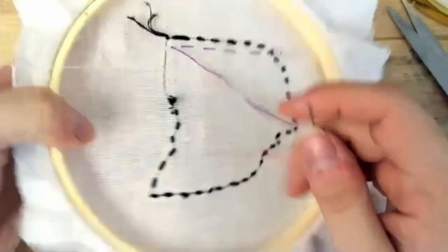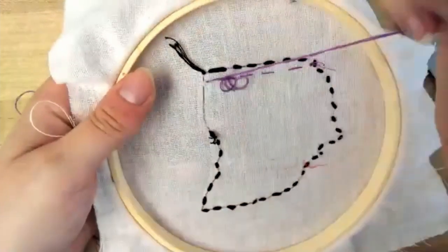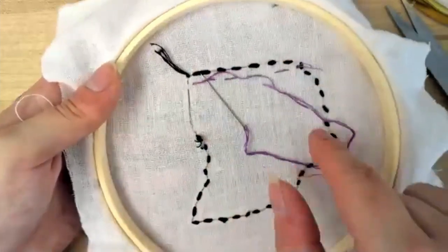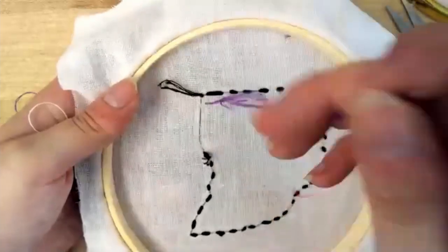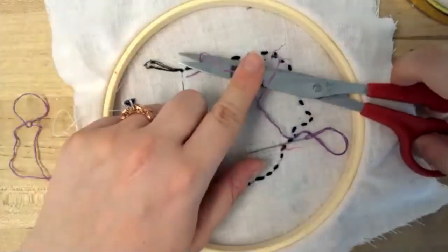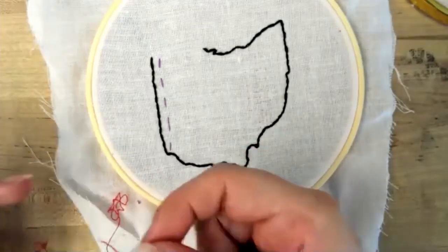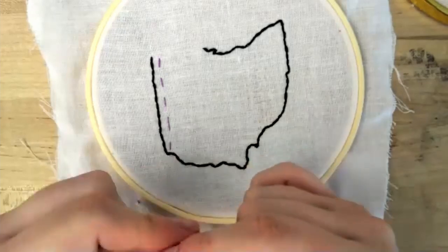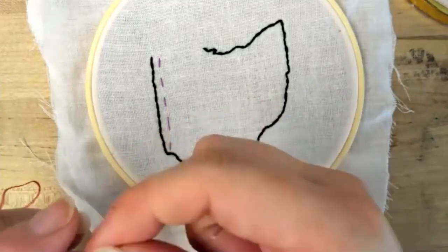Then we'll do a tie-off. You can go back to where you last stitched and just wrap it around. I made a knot and then I can just trim it. The next one is stem stitch, and it's very similar to the backstitch that you'll do on the outside. I do have some of the stitches pictured on your piece of paper to give you some visual references.